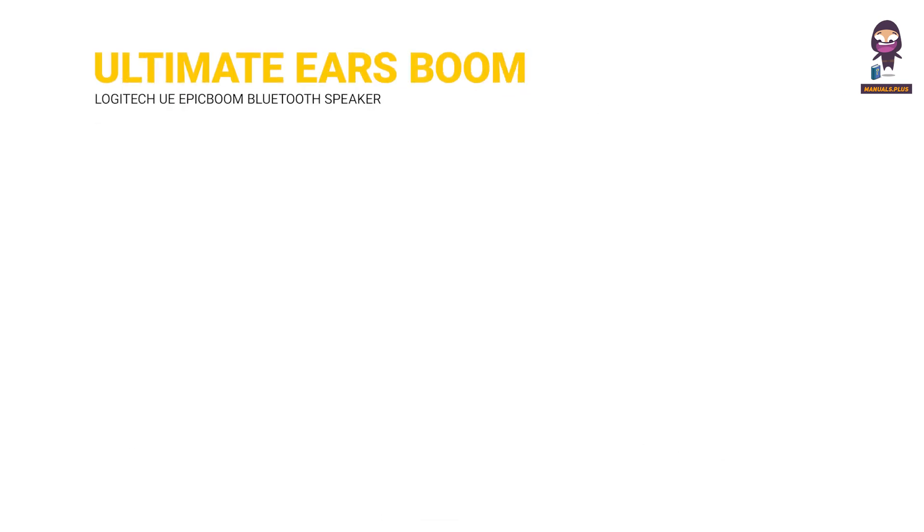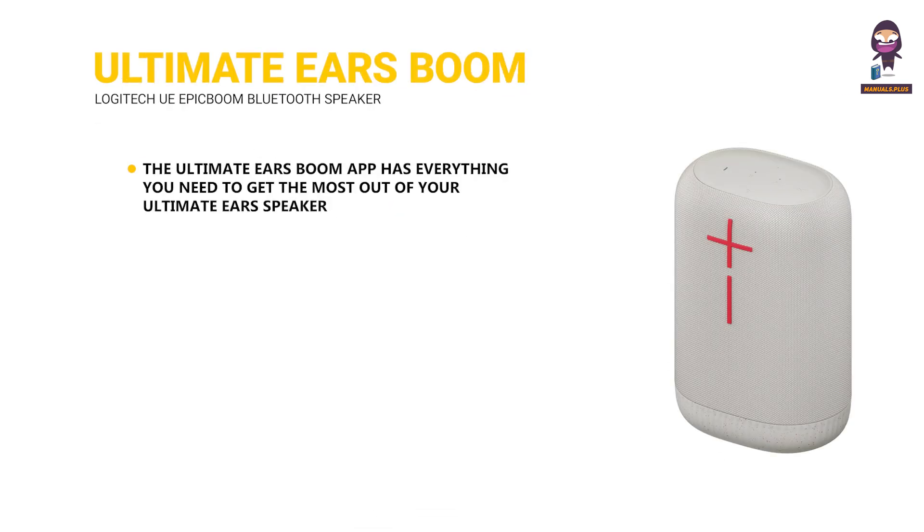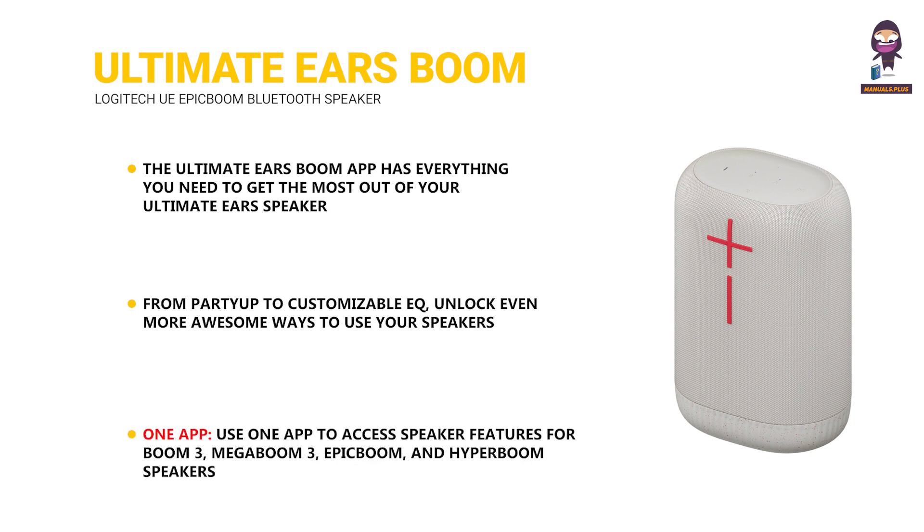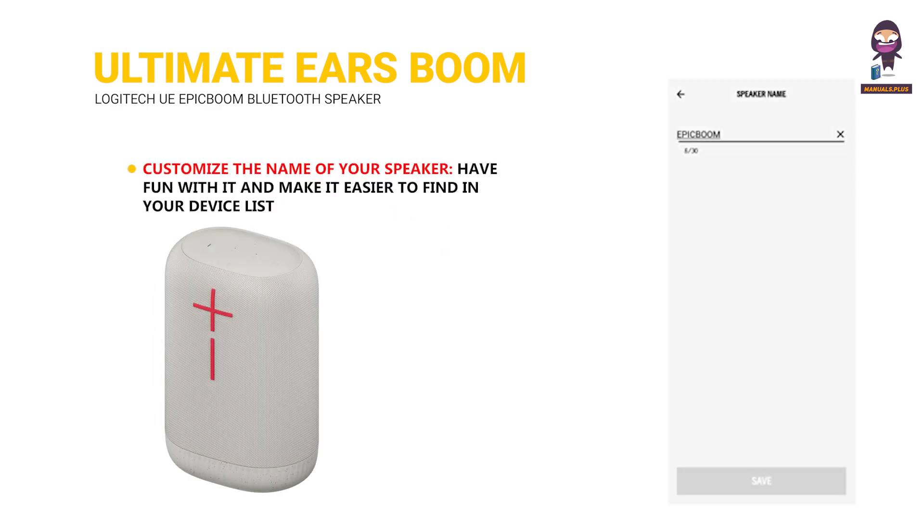The Ultimate Ears Boom app has everything you need to get the most out of your Ultimate Ears speaker. From party up to customizable EQ, unlock even more awesome ways to use your speakers. Use one app to access speaker features for Boom 3, Mega Boom 3, Epic Boom, and Hyper Boom speakers. You can also customize the name of your speaker — make it easier to find in your device list.